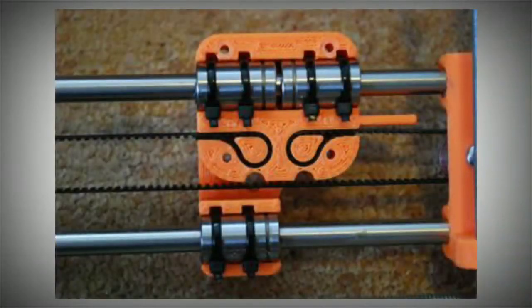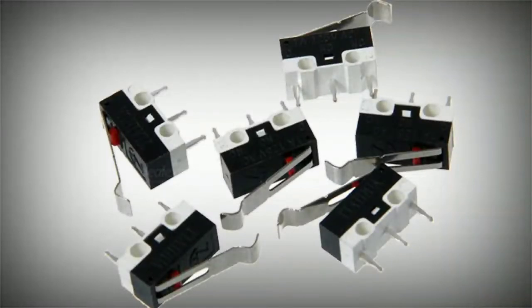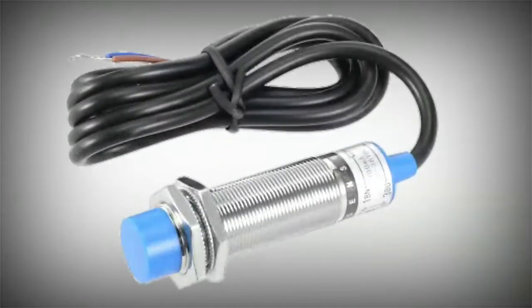Next, we have linear shaft and linear bearings. The homing position uses limit switches. The Z axis uses auto leveling.